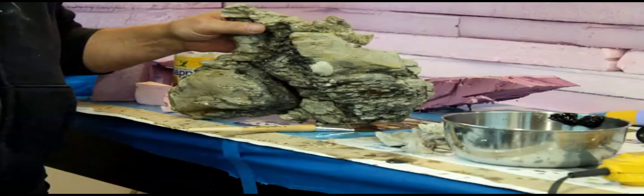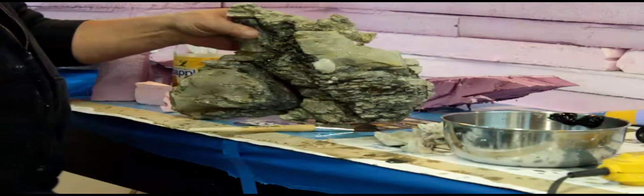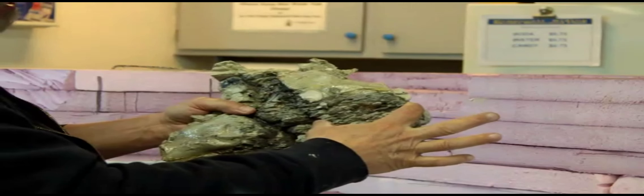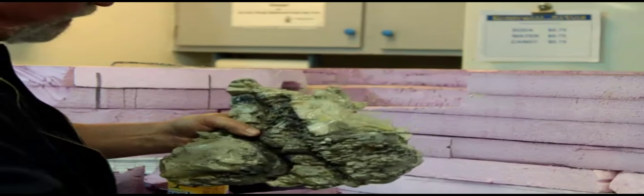You know what a scotch brite is? Rub it down with a scotch brite and it'll take the highlights right off and reduce it back almost to the white. I'll do that here because I like the gray, but I want to get a little more highlight like this. You can do that.